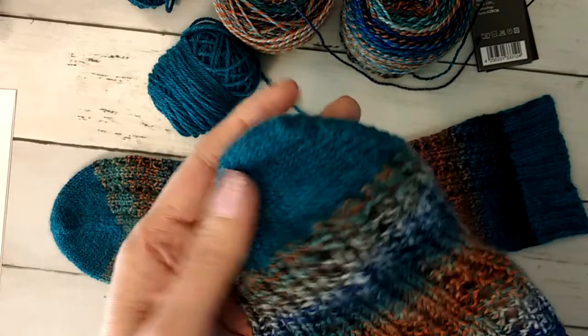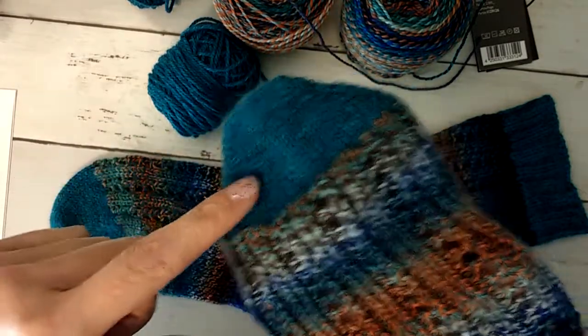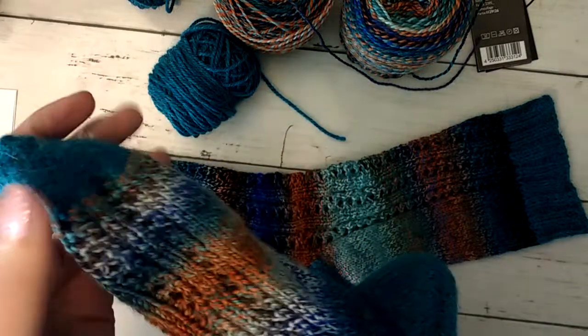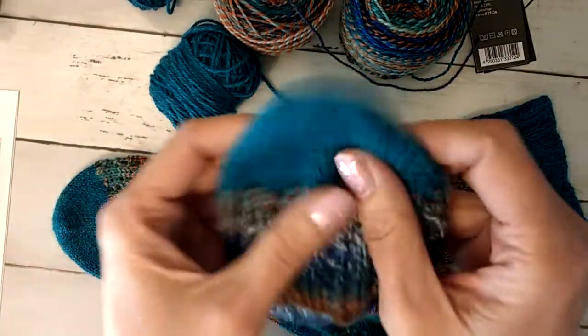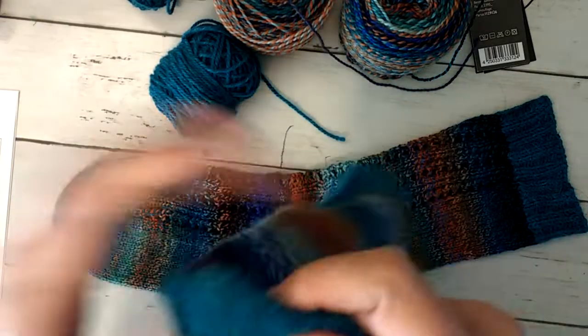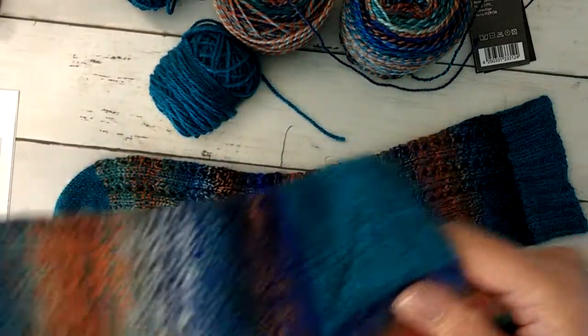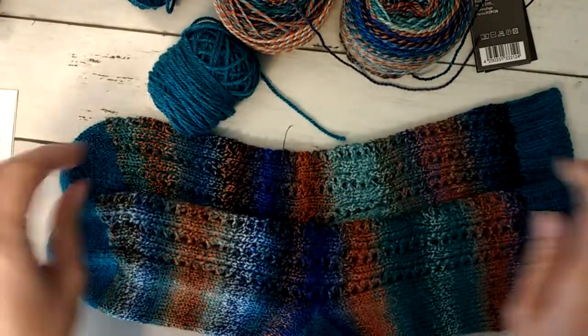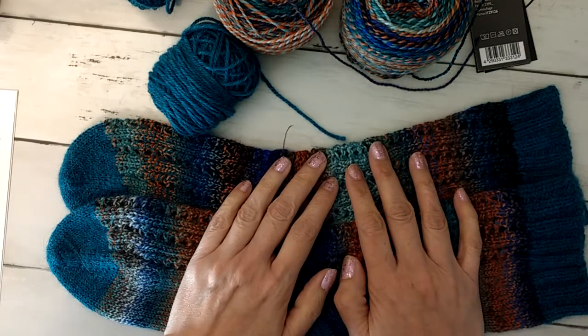I did my Judy's Magic Cast On wedge toe. She shows you how to do a rounded toe if that's what you want, but a rounded toe won't work on me because I have really pointy toes, and I knew these socks were for me. And if you hear my cat in the background — hold on buddy, I'll let you out in a minute.